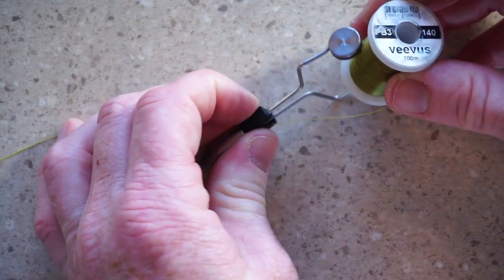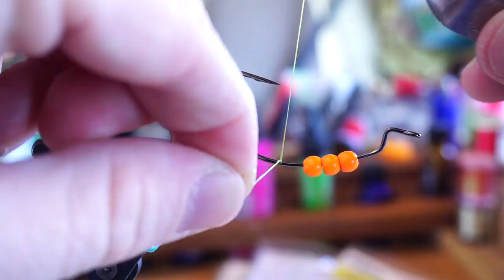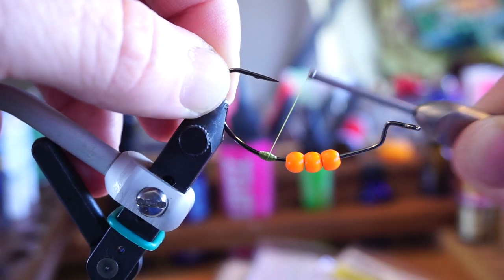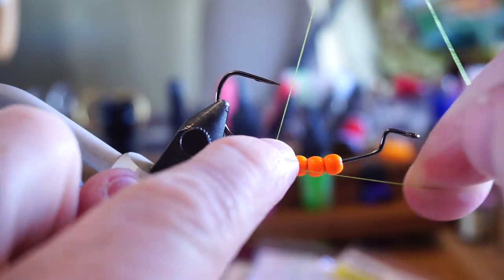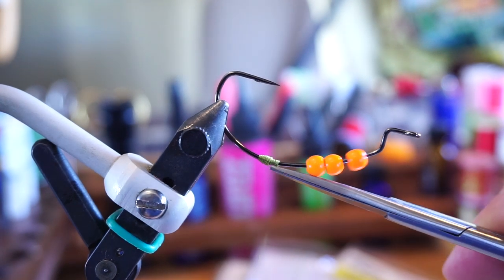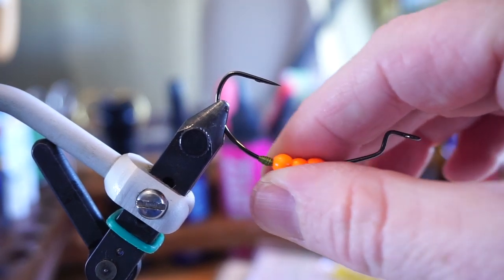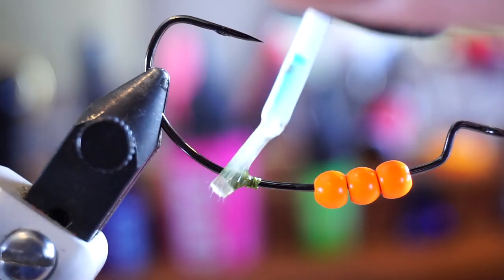For thread, I like this Vivas 140, and I'm tying in olive. We basically want to make a thread bump here to ensure the beads don't come off the hook. It's a little tricky to whip finish this section, and if you don't know how to hand whip finish, make sure you get one of those extra reach whip finishers. Turning the bead around allows it not to get stuck on the bump. I like to paint on some bone dry resin and cure it to make the thread bump look smoother and also secure it better.